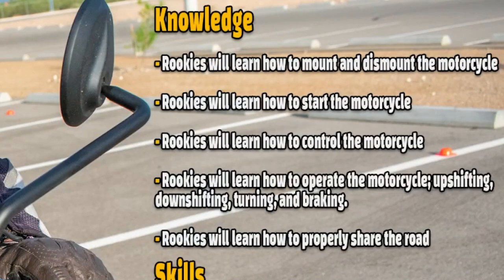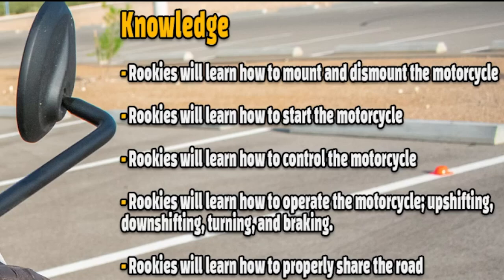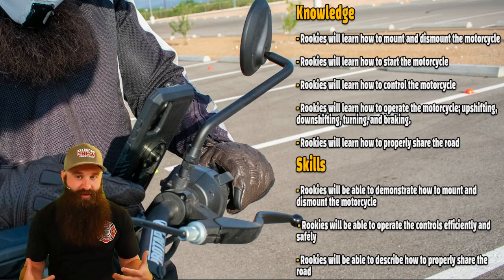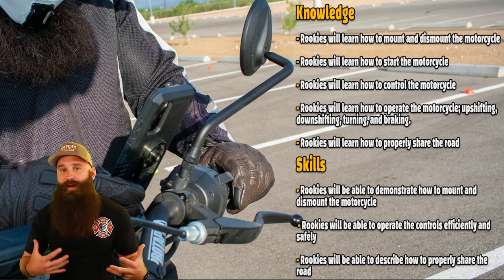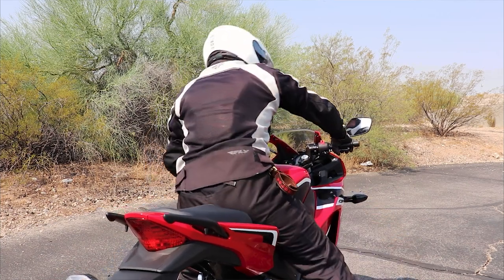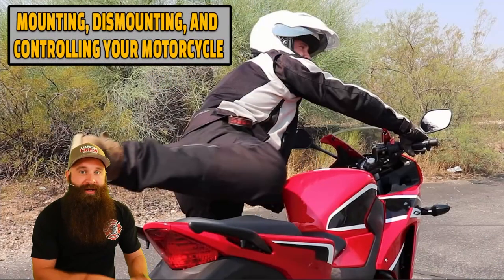Rookies will learn how to mount and dismount the motorcycle — pretty simple, but you'd be surprised. Rookies will also learn how to start the motorcycle, control it, operate shifting, downshifting, turning, braking, and properly share the road. The skills you will actually have is you'll be able to demonstrate it in the parking lot or your garage, operate the controls efficiently, and properly share the road.